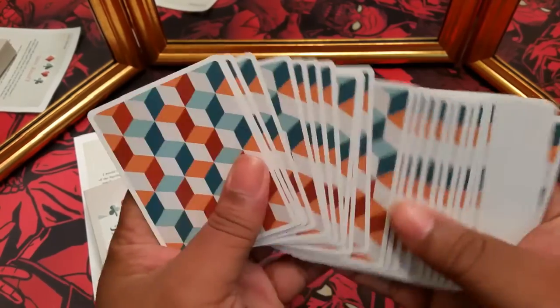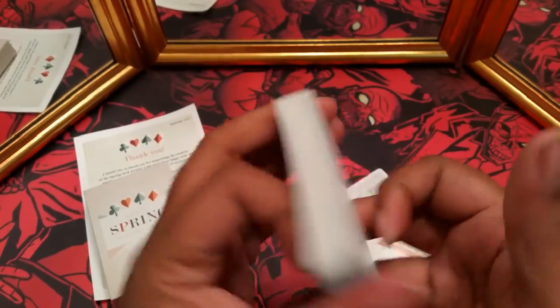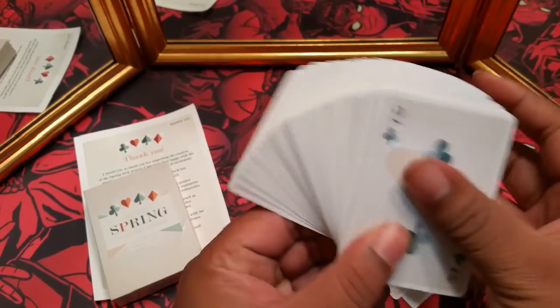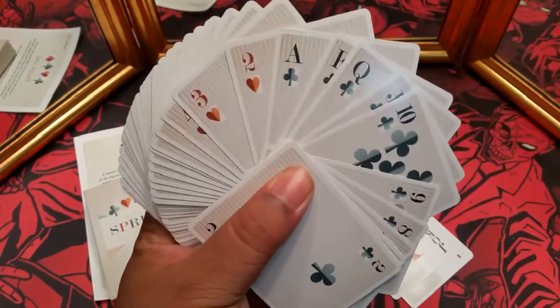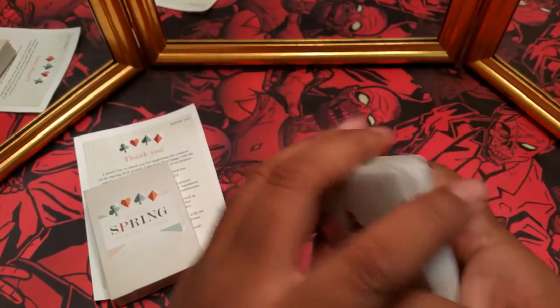The more I work these cards in the better they're starting to feel. The first fan I tried I seriously got maybe one card spread off. But I've been playing around with them, working them, doing some card springs, and they seem to be getting better.